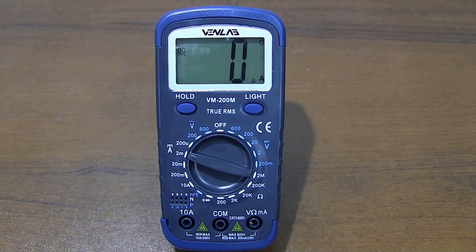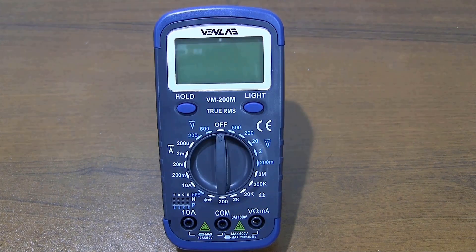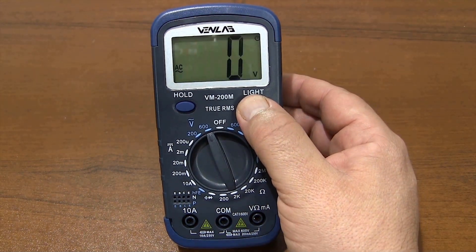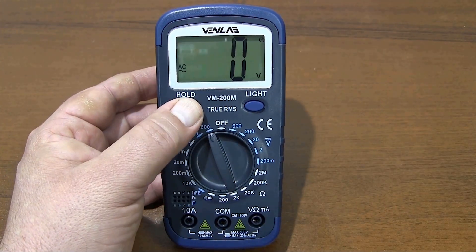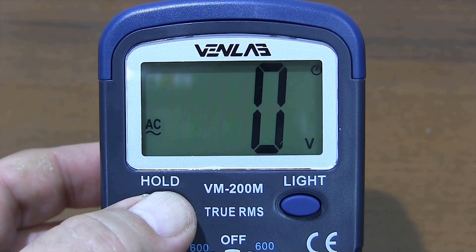The softness of the commutator switch provides ease of use. If you do not press the light button again to turn off the backlight, it will turn off automatically in 30 seconds. You can freeze the last measured value on the screen by pressing the hold button.